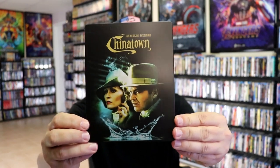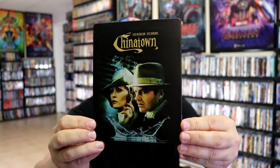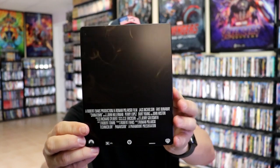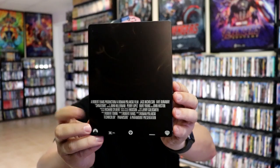I've got the wrapper off and the J-Card removed. Here's the front of the steelbook. It is a matte finish — no embossing or debossing. Nice looking image there with Jack Nicholson and Faye Dunaway. And here's the back — pretty plain, just the smoke, and of course the credits there at the bottom, which I'm not a fan of.